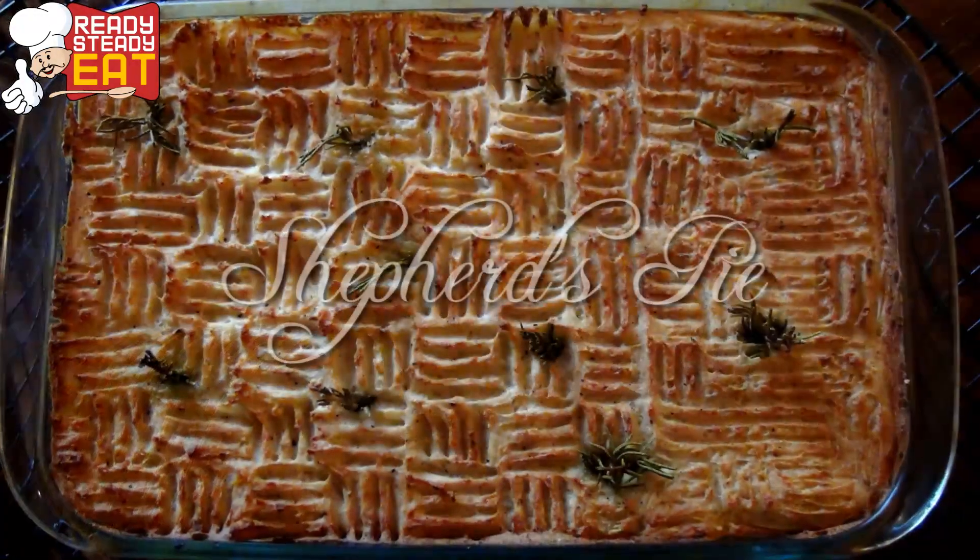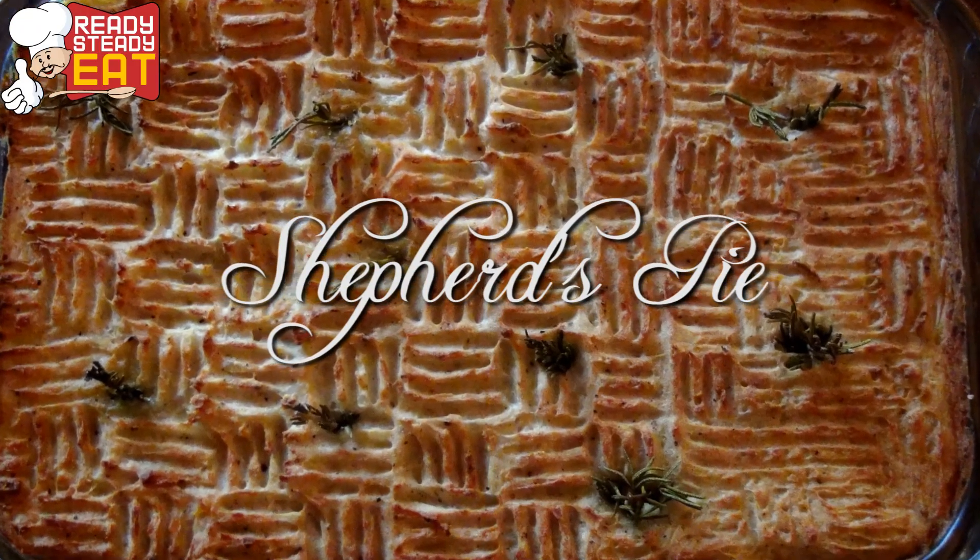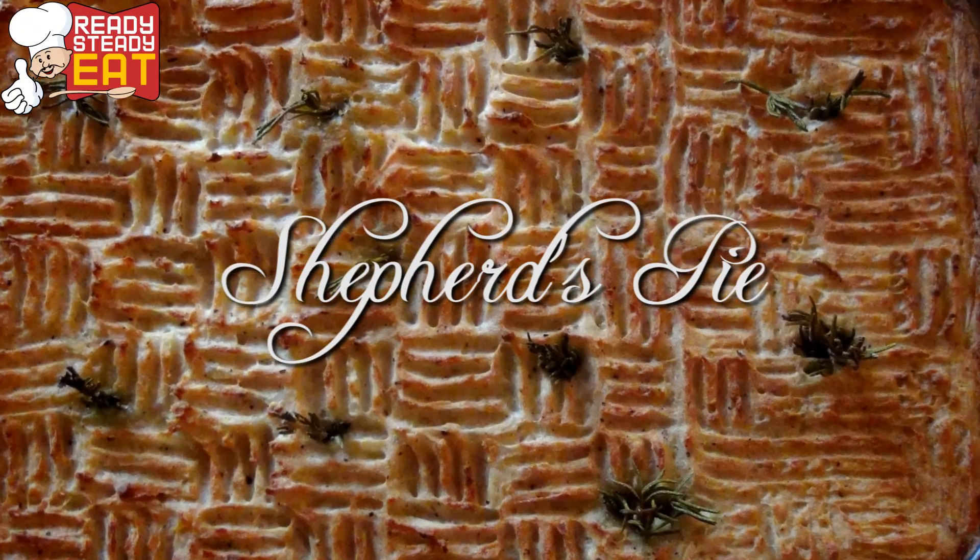Hello everybody, welcome to Ready Steady Eat and this is your Gourmet Guru Saloni. Today I am going to show you how to make a very simple dish, Shepherd's Pie. Shepherd's Pie is a classic British dish. My recipe is so simple and easy that if you follow it, you won't go wrong. Just ensure that you use the best quality mince and fresh herbs and vegetables. So without a delay, let me tell you what you'll need.